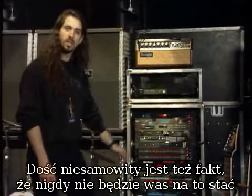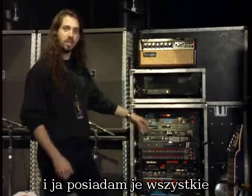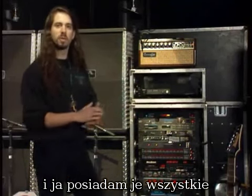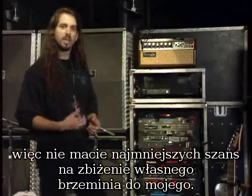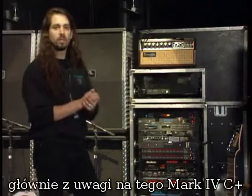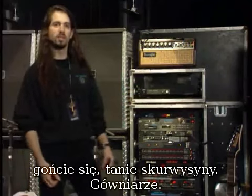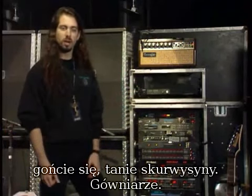You can never afford any of this because they're all made for me and there's only one of each, which I own all of. So you'll never be able to get anywhere close to what I sound like, especially with this Mark IV C plus — that's right, I got that specially made for me, just one in the world. So tighten up, cheap bastards. Anyway, bye.